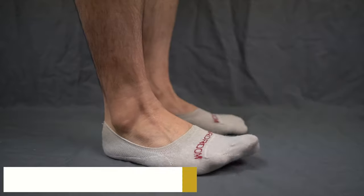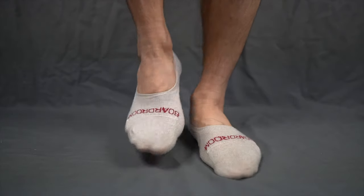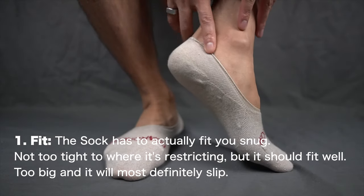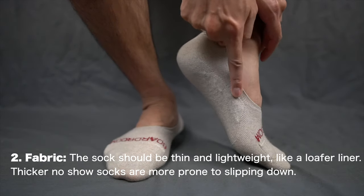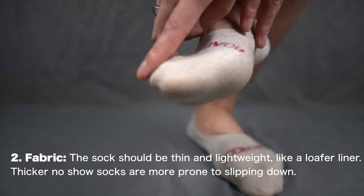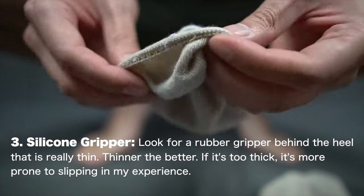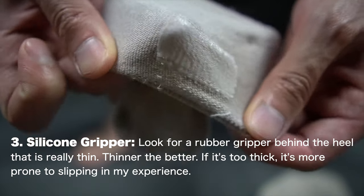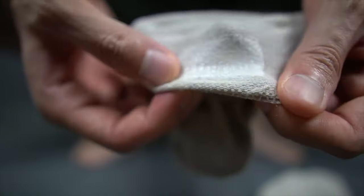The determining factors as to whether a no-show sock stays up are the fit, the fabric, and that silicone gripper behind the heel. For fit, the sock has to actually fit you snug — not too tight where it's restricting, but it should fit well; too big and it will definitely slip. For fabric, the socks should be thin and lightweight like a loafer liner — thicker no-show socks are more prone to slipping. Finally, look for a rubber gripper behind the heel that's really thin; the thinner the better. In my experience, the more lightweight socks actually hold up quite well over dozens of wash-dry cycles.